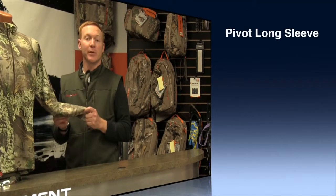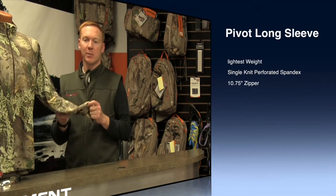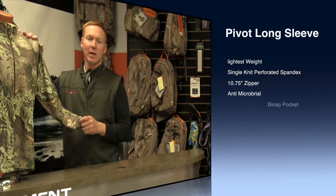This is the Core 4 Element Pivot Long Sleeve Shirt. This is the lightest weight material and the lightest weight shirt in our lineup. It is a great base layer or standalone piece. It can be worn in cool temperatures or hot temperatures.